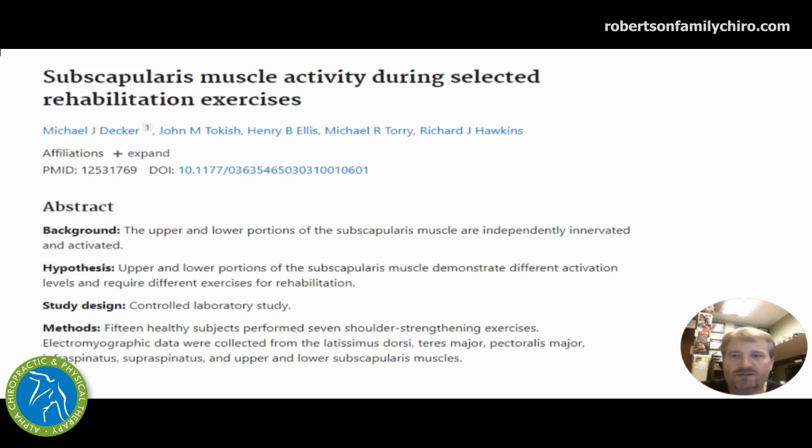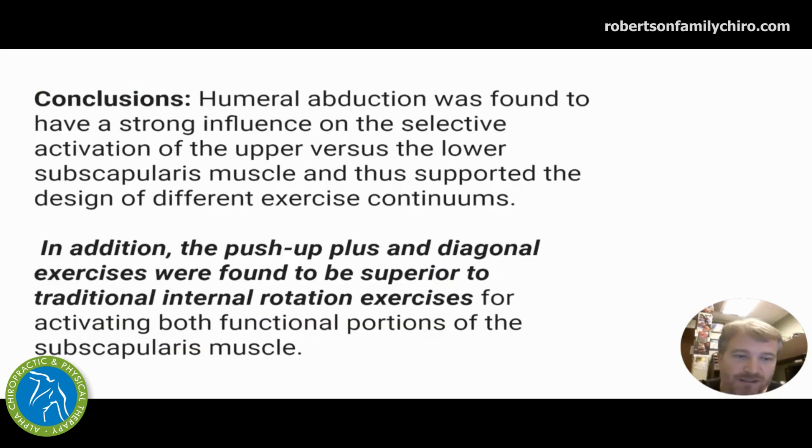The subscapularis muscle during select rehabilitation exercises — reviewing the best exercises for the subscap. To really get it firing, because the scapula is fairly long and the different angles to the shoulder require us to change our humerus position, we need to change how our arm is positioned and the angles associated to work the entire muscle group. We need to change that abduction — how the arm comes away from the body — to hit the different parts of the muscle. But we also need to work on push-up plus and diagonal exercises to really engage the firing patterns we need from both a functional and a single-muscle point of view.